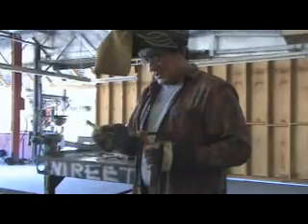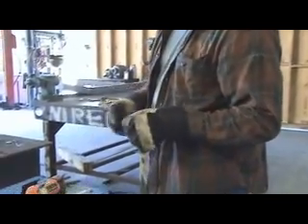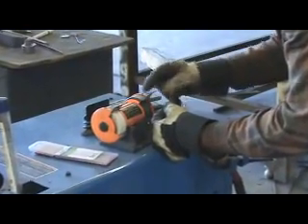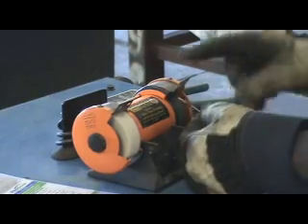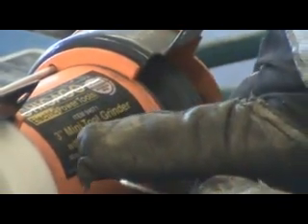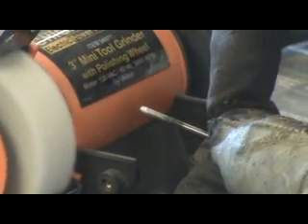So we'll pull it out of the torch and just go down to our little grinder right here. What you want to do is just flatten the end of it just a little, and then bevel that edge — about two-thirds of the diameter of the tungsten.